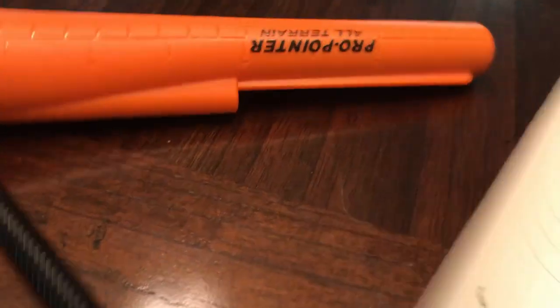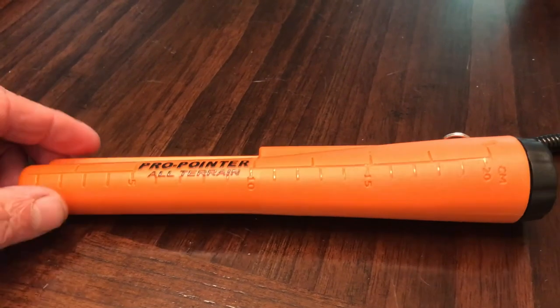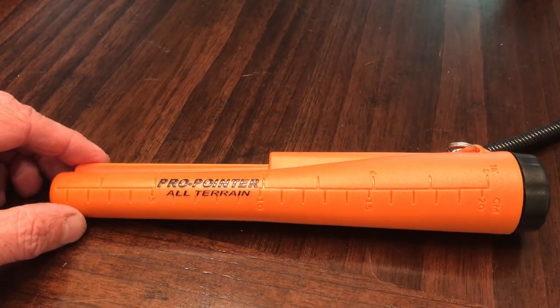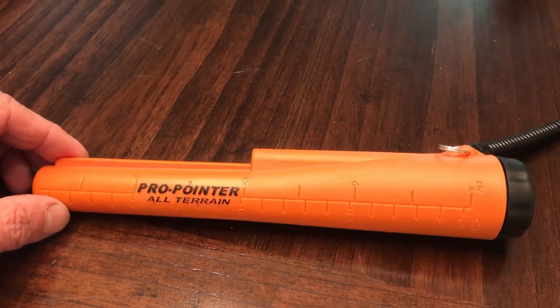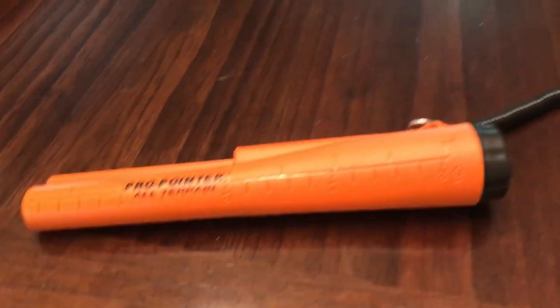I contacted eBay about the counterfeit pro pointers. He's got to know by now — you don't have as many as this guy had and not realize that they don't do all the things the boxes said.